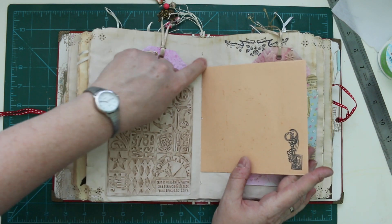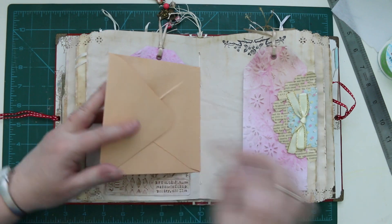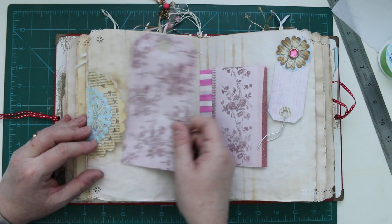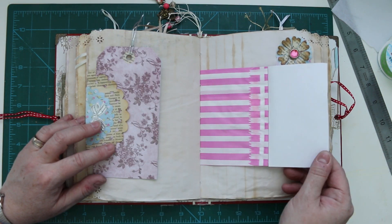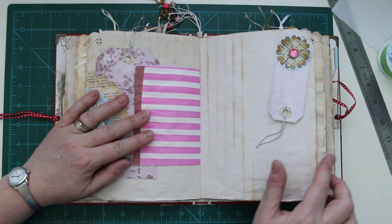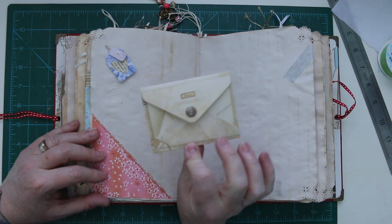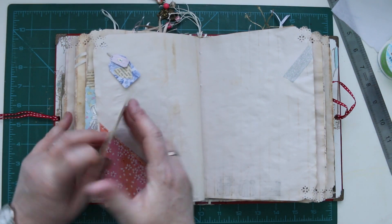There's an envelope which covers my centre signature — you can't see the tying. Another little envelope here. I think in most of the envelopes I've just put a little bit of paper in for journaling.